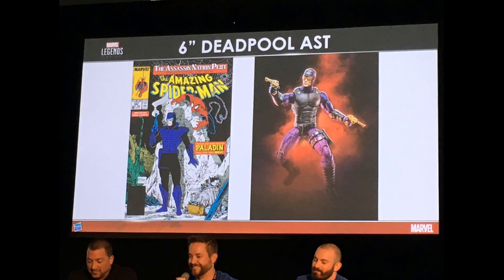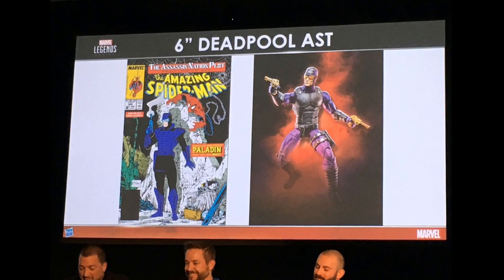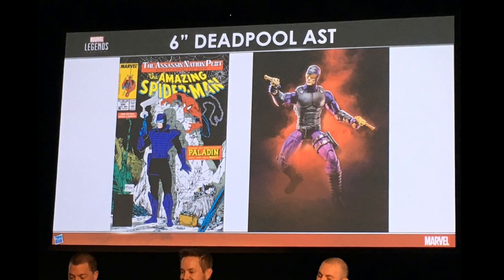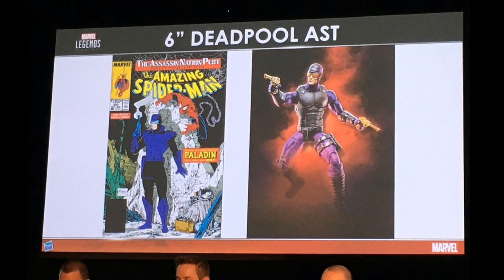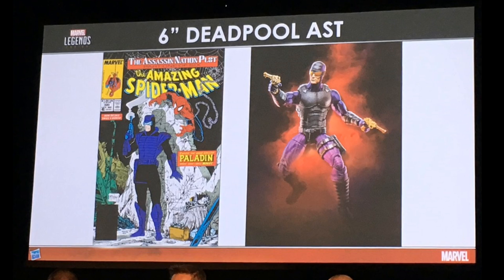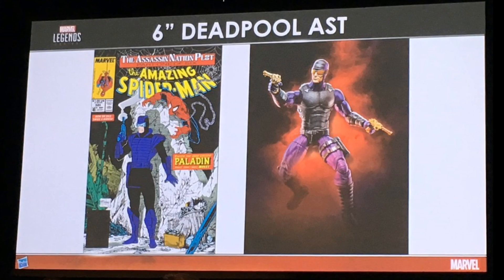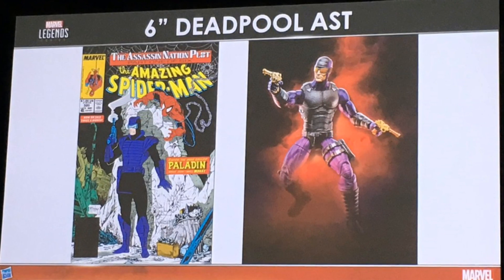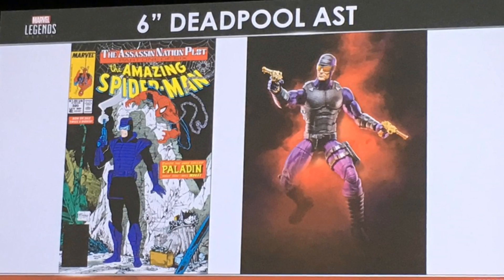Moving into the Deadpool wave, basically the only new thing we learned is — we already knew Paladin was going to be in this wave — but we actually got a picture of what he's supposed to look like. If you go to MarvelousNews.com they've got a bunch of pictures of the actual displays from HasCon. This Paladin looks pretty decent. Most of it is a repaint using lots of reused parts, but the torso looks slightly different — possibly from Scourge, though I could be completely wrong.